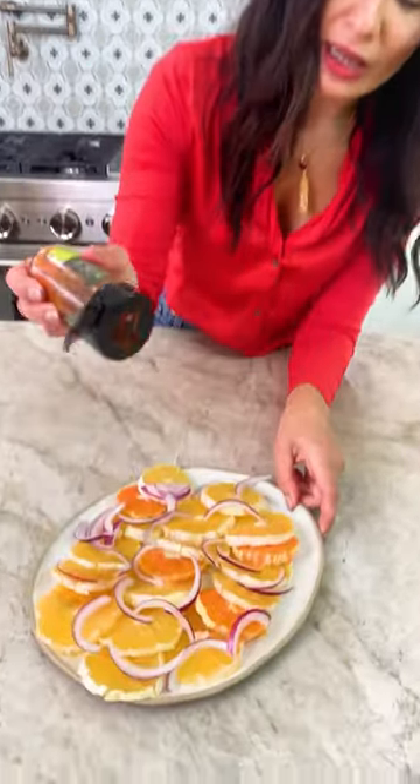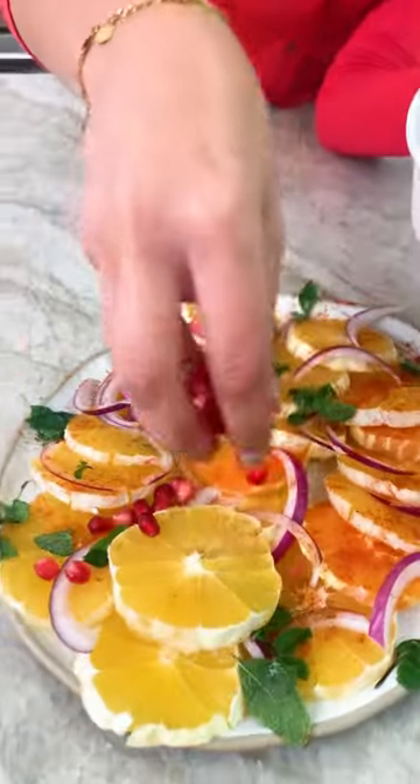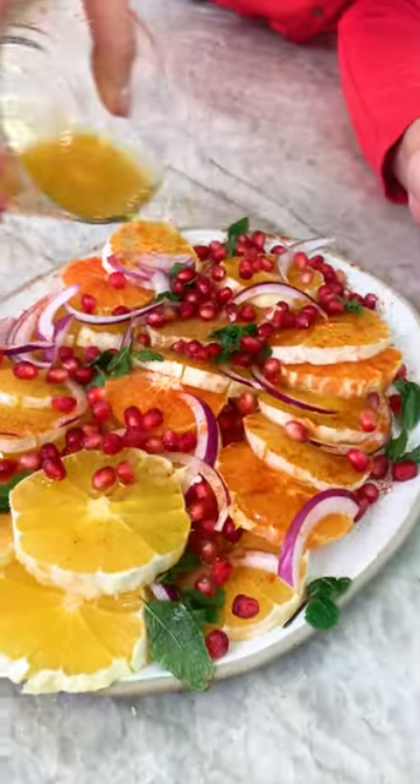Sweet paprika, pinch of cinnamon, pinch of salt, fresh mint — oh yes. Gorgeous pomegranates, they will add tang. And look how festive this looks.